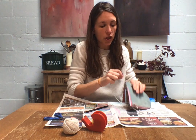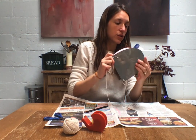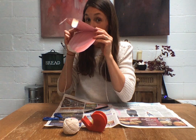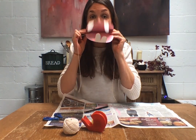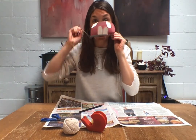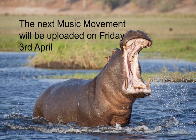You could also, when you were cutting out your teeth, have added things like a little tongue, or done some more teeth as well. Make sure your teeth are in place, and then at home you're going to want someone to help you tie the mouth onto where your mouth is — tie it on so you've got a big hippo mouth. See you on Friday for music movement, and if you've made a hippo mask, bring it with you. Bye!